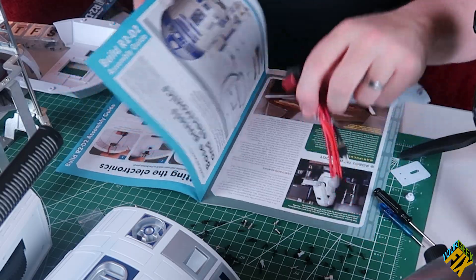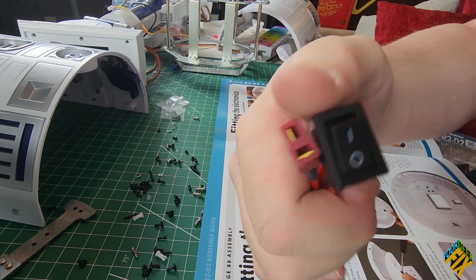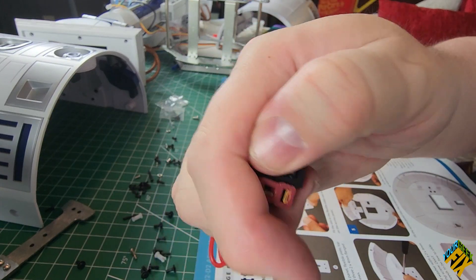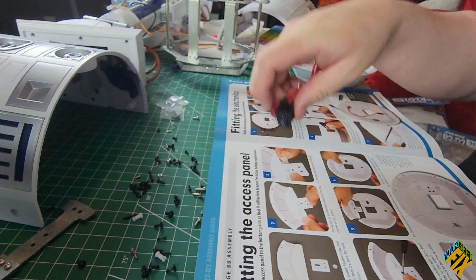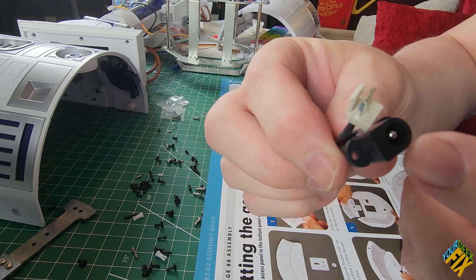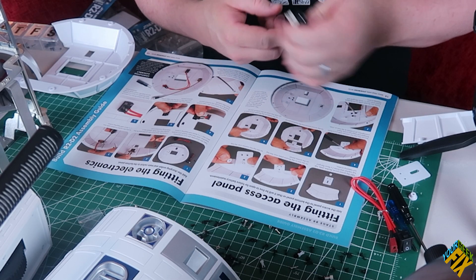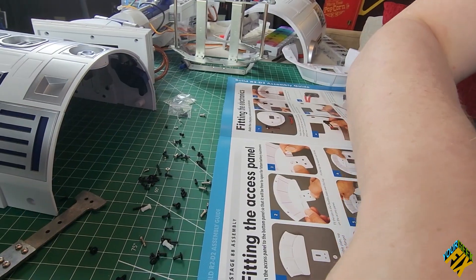Look at that switch - open, closed. And here's a connection for power. I don't have any type of plug yet, so eventually it looks like I can plug them in.